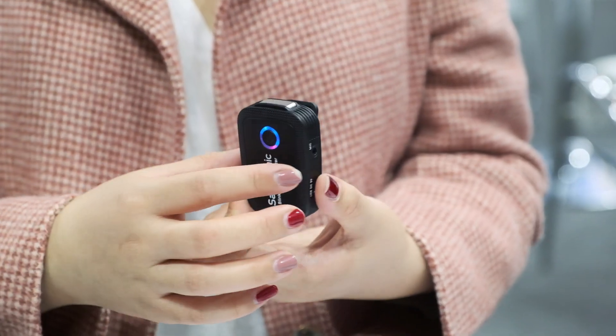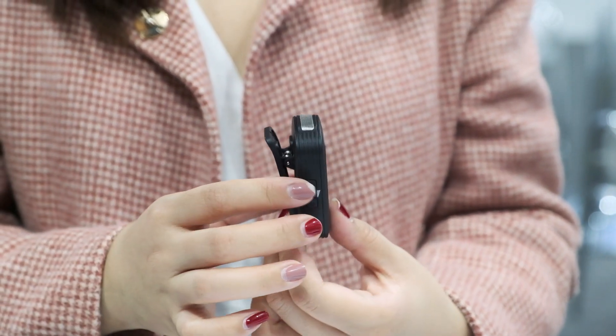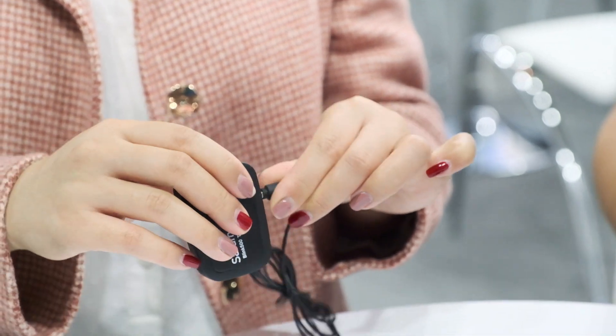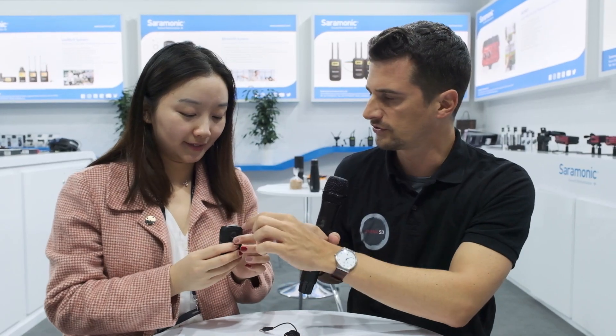I'd like to briefly introduce our new Blink 500 system from Ceremonic this year. It's an ultra-compact 2.4 GHz dual channel wireless microphone system, and you get three different types of receivers you can choose from — one for camera and two for your smartphone devices. You can clip this to your jacket or wherever, and it has a built-in microphone, so you can use it without an external one if you want to. And this is also the transmitter.